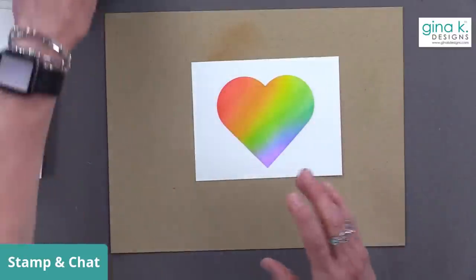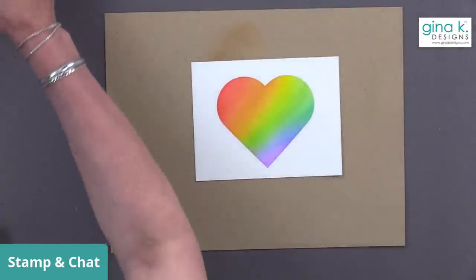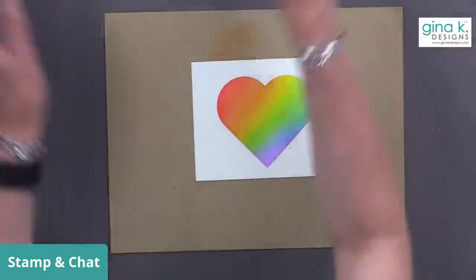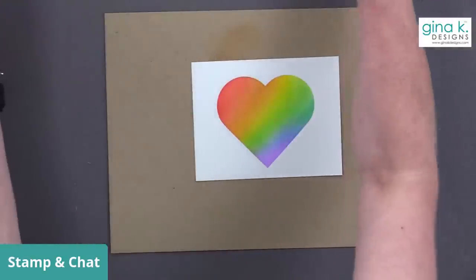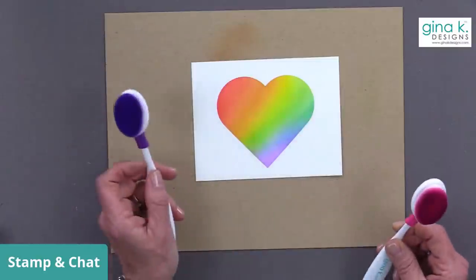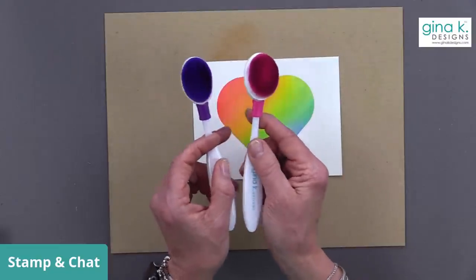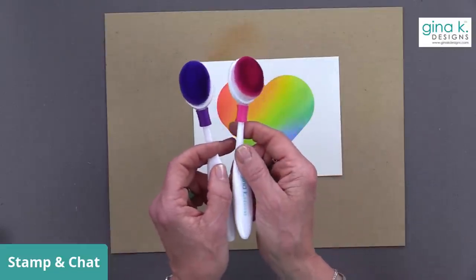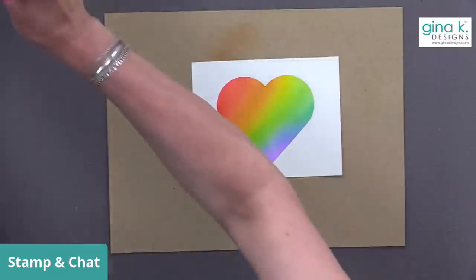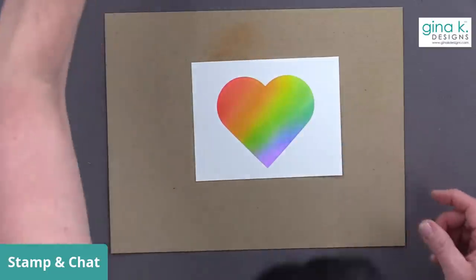Now let's cut this out with the die. I'll put my brushes back so I don't accidentally lay the cardstock on them and ruin my blend. Somebody asked: what's the last color after purple? For me, it's pink — pink blends with the purple and makes a beautiful fuchsia, and then you can go back to red because pink will blend into red. So if you're doing a circular rainbow, pink is the missing link between that purple and red.